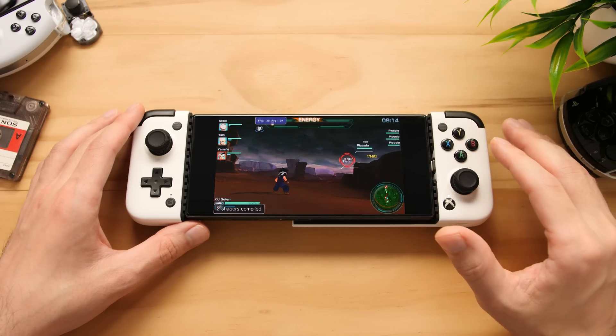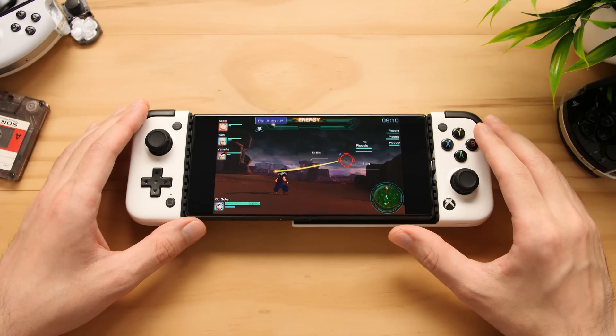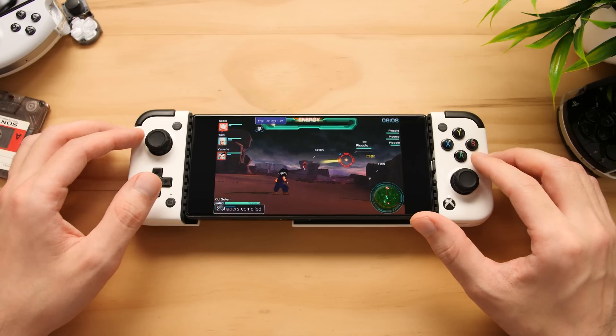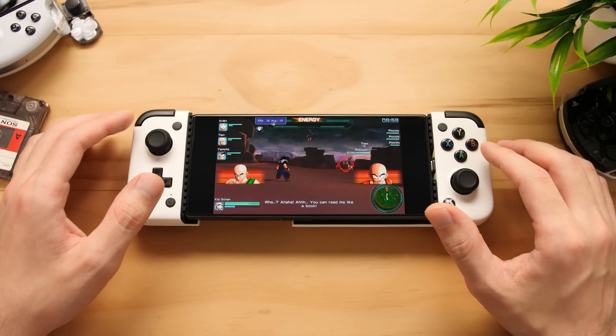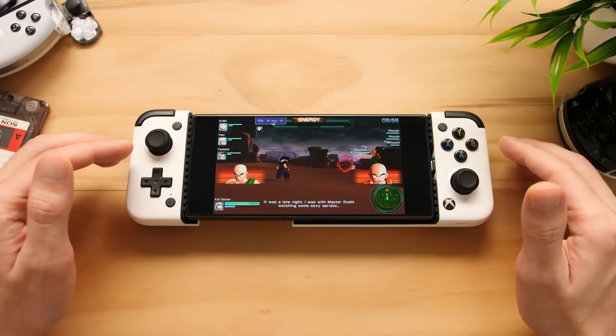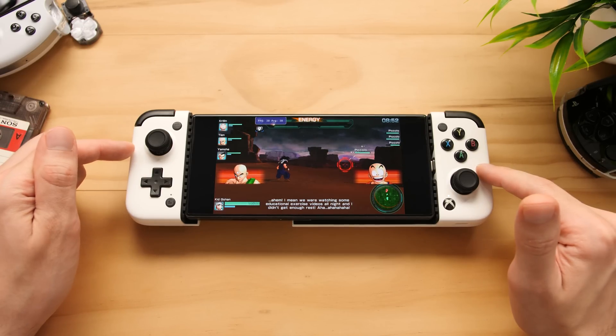The majority of this video is going to look at the performance of this new emulator, but before we can do that, we need to talk about the emulator itself. I'm assuming that you've never used the Vita3K emulator on x86 before, so I will talk about some of the shortcomings of that emulator compared to some of the other emulators that have been ported over to Android.